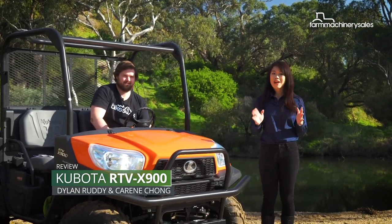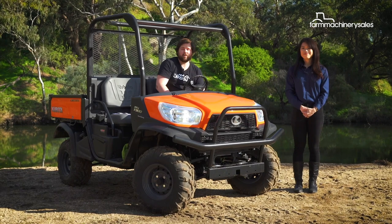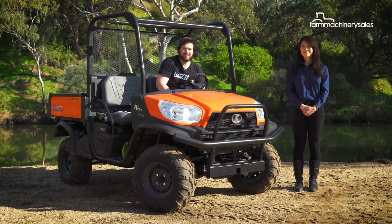Kubota's X900 sits at the base of its X-series of UTVs and to date is Kubota's best-selling model, thanks to its versatility, ample load and towing capabilities, and optimum comfort in the cab to handle hours of hard work. A good UTV also needs to be able to handle tough conditions, so let's put the X900 to the test to see what makes it tick.